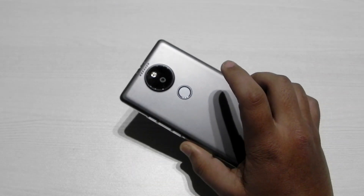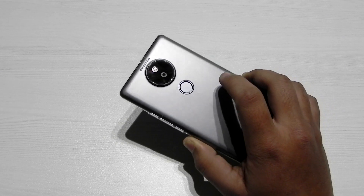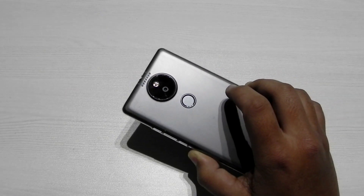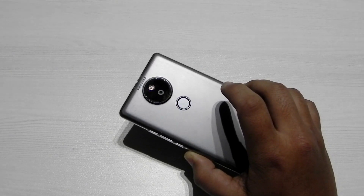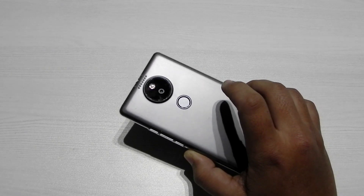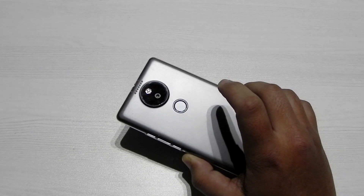Thank you guys for watching. This was Sharun here from 247 Techie showing you guys the custom recovery for the Uutopia. I am right now testing out a custom ROM for this phone, so do stay tuned to this channel. If the video is not uploaded yet, it will be coming out very soon, and if it is, I will be leaving a card in the video so do look out for that.